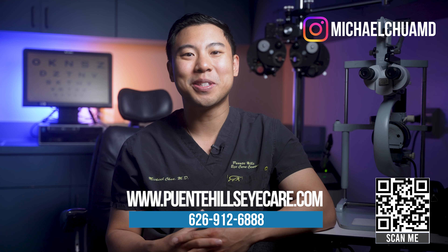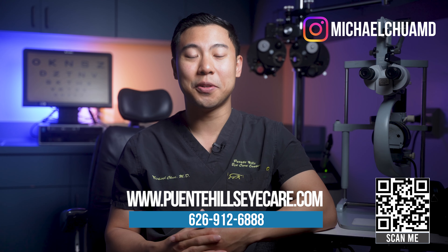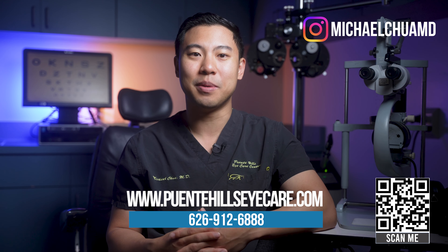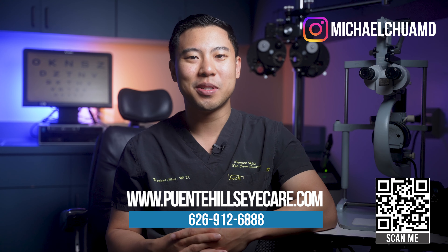I'll include a link to the Retina Projection Kit in the description below. I'm not sponsored by Sony and it's not an affiliate link — I just want to share this information because I think it's exciting new technology for patients with low vision. If you found this video helpful, don't forget to subscribe to the channel to receive all the latest updates. If you live in the Los Angeles, Orange County, or Inland Empire area and want to receive an eye examination, feel free to visit our website or give our phone number a call. And if you made it this far, you can also watch my video to learn about what Elon Musk and Neuralink have been working on to provide bionic vision to patients with low vision. I'm Dr. Michael Chua — see you next time.